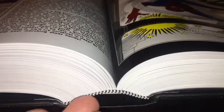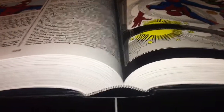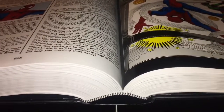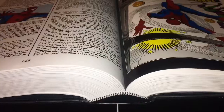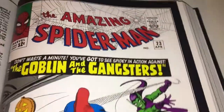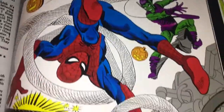As you can see, the binding looks quite strong and sturdy. I always find Marvel's quality on these omnibuses is pretty good — they really do give the collector something to treasure on their shelf.